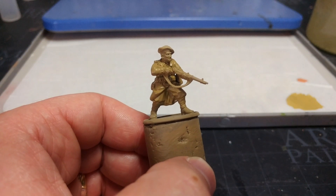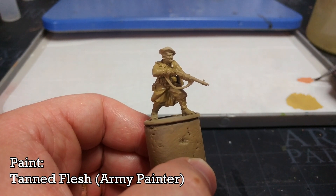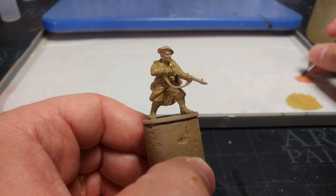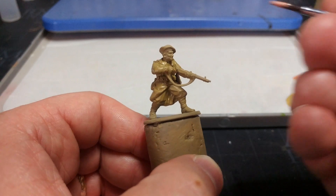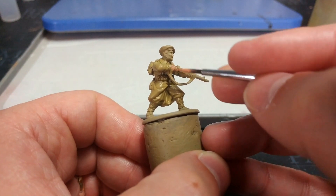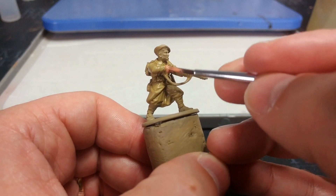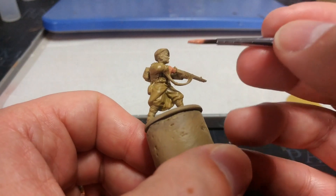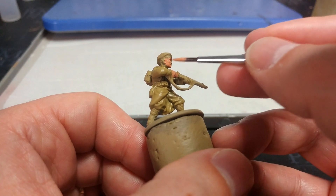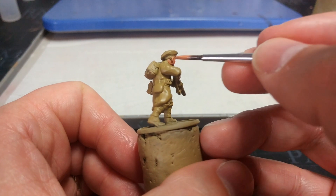Now we're going to move on and lay down the base coat for his skin. I'm going to use Tanned Flesh from Army Painter - it's a little bit lighter, maybe a touch more warm than Bugman's Glow would be. As I'm fond of pointing out, there's no right way of painting skin. It's going to need two coats to go over anyway. The only part you want to try and avoid at this point is his uniform - if you hit his hair and his hat, don't worry about it.